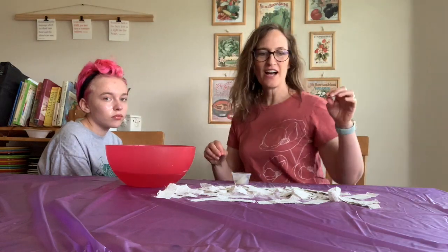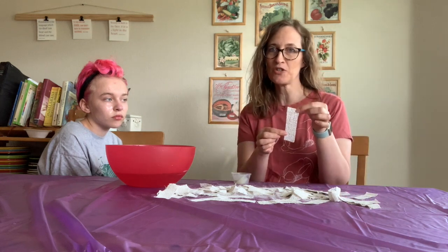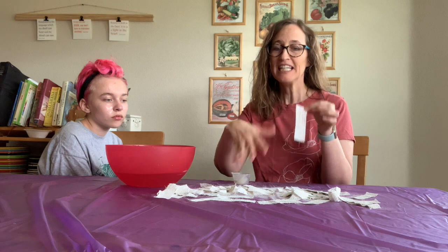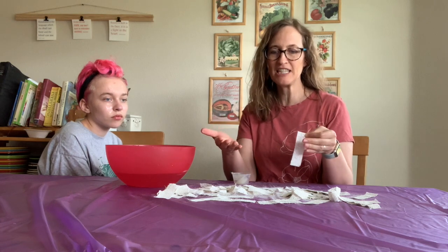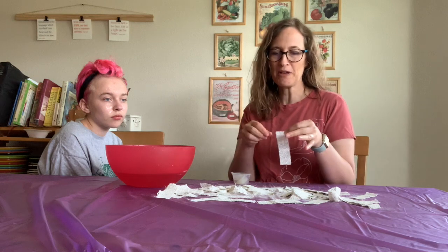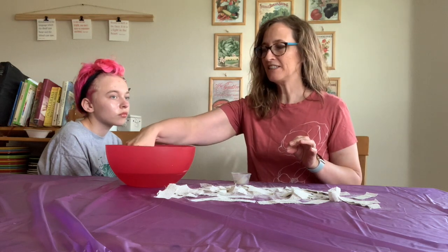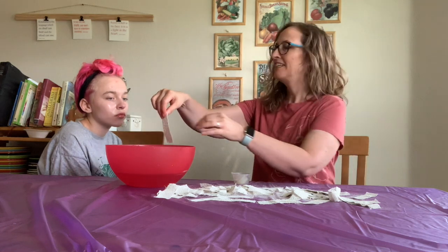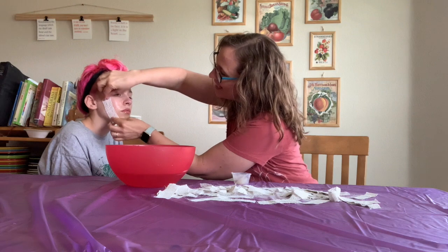So I have cut those rolls of plaster into about one-inch strips — I just have a whole pile of them here. This is pretty messy, so you'll probably want a tablecloth or something underneath it so you can just scoop it up and throw it away when you're done. All you do is dip the strip in the warm water — that softens it up — and then you start sticking it on their face like this.